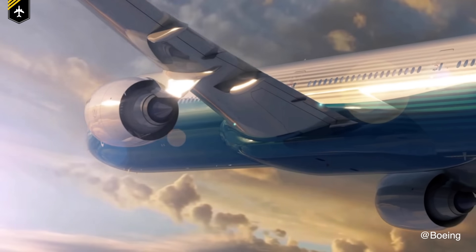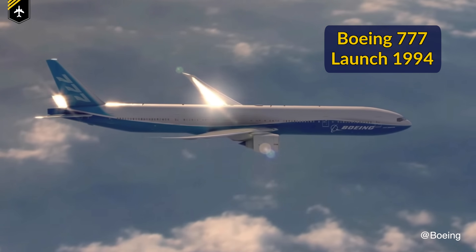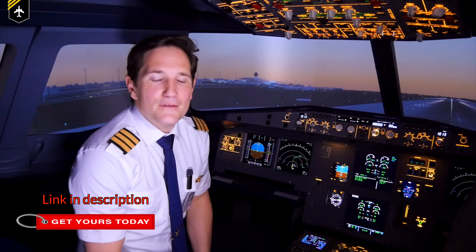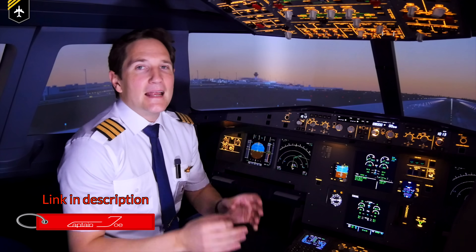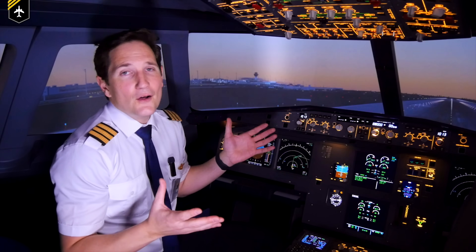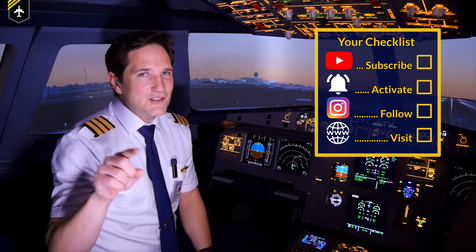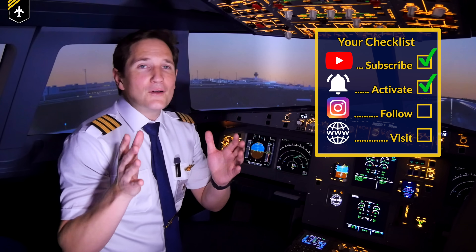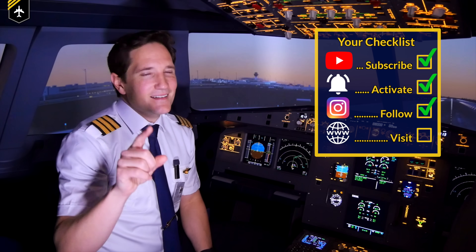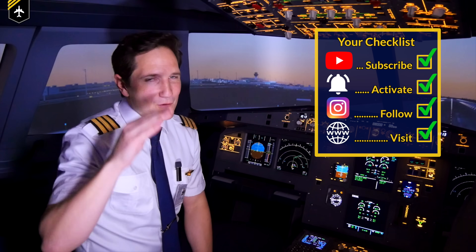Boeing's first commercial airliner with fly-by-wire launched seven years later with the all-famous Boeing 777. That's it for today — I hope you enjoyed this brief introduction into the world of fly-by-wire planes. In an upcoming video I'll be demonstrating what happens if the fly-by-wire system fails on an Airbus A320 — make sure to check that out. And here's your checklist: subscribe to my channel, activate the notification bell, follow my Instagram, and perform a touch-and-go at my website. Don't forget, a good pilot is always learning. Wishing you all the best — this is your Captain Joe.